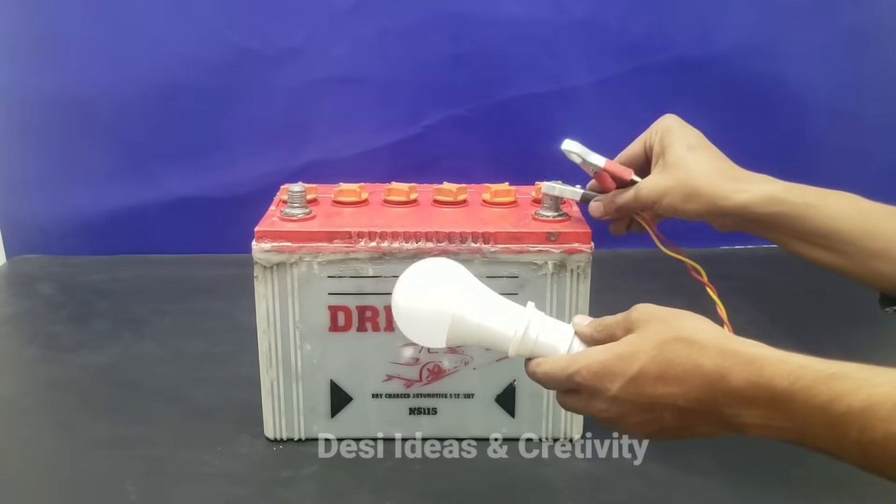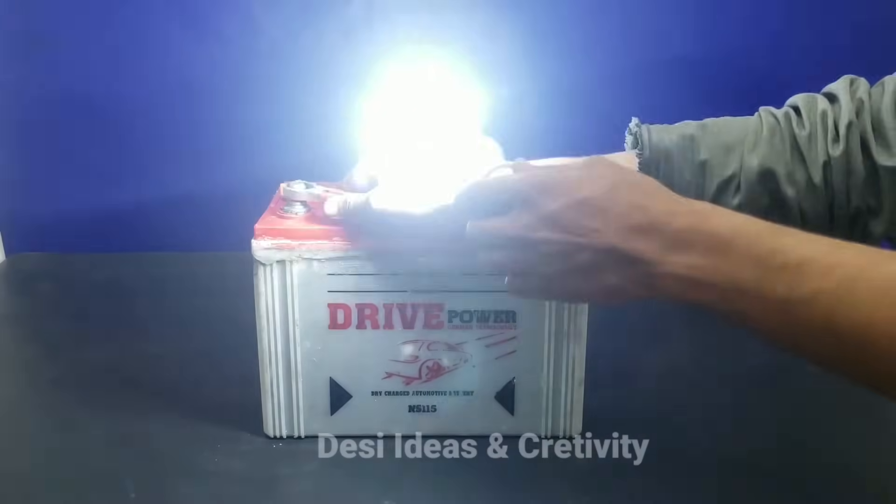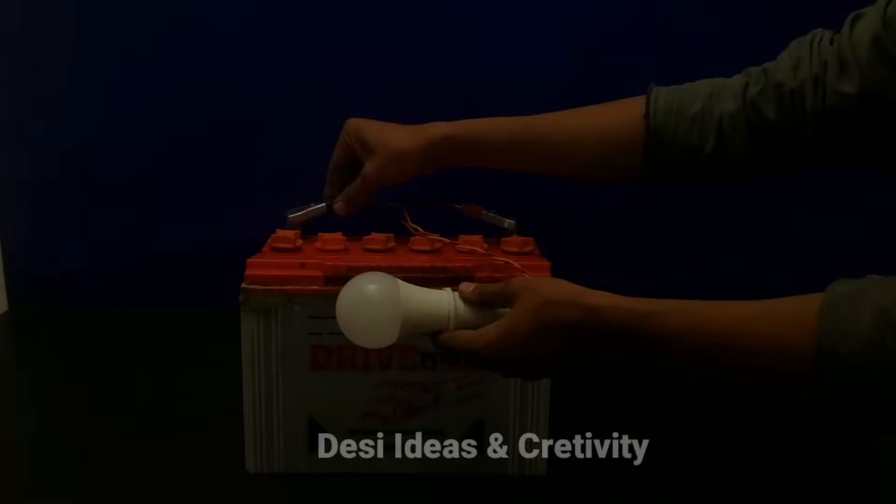Let's put a 12 volt bulb on the battery. Indeed, this bulb burns very well.